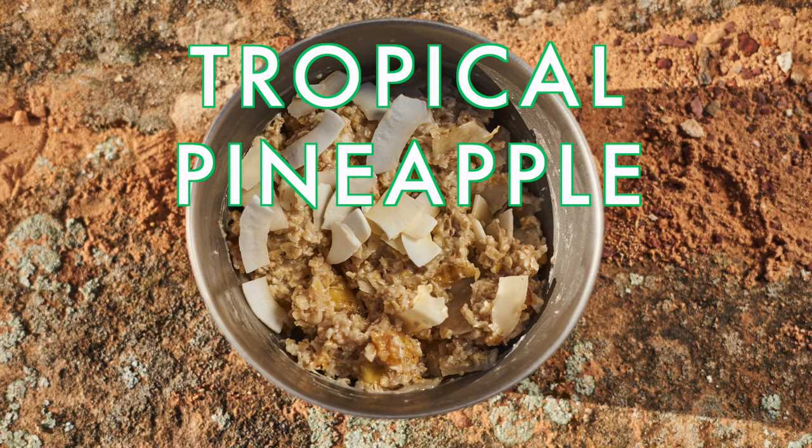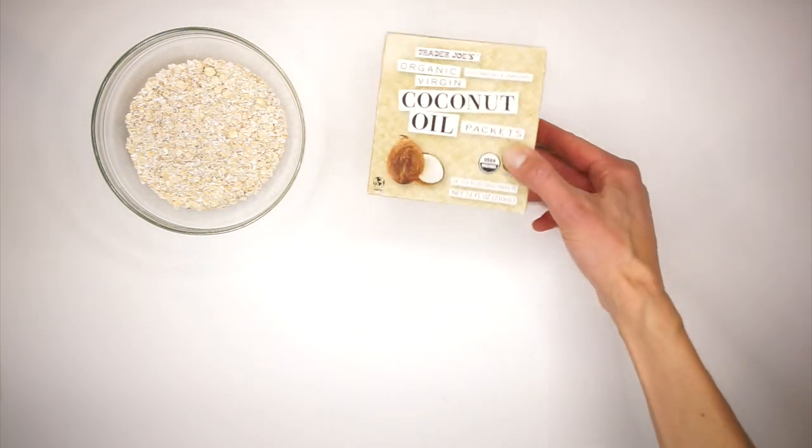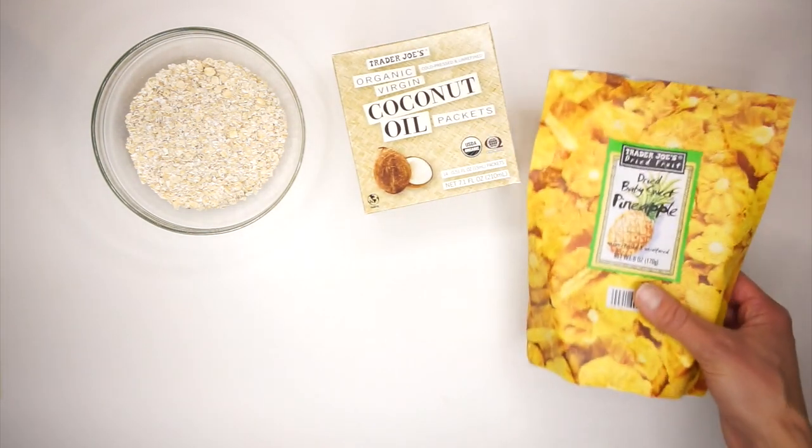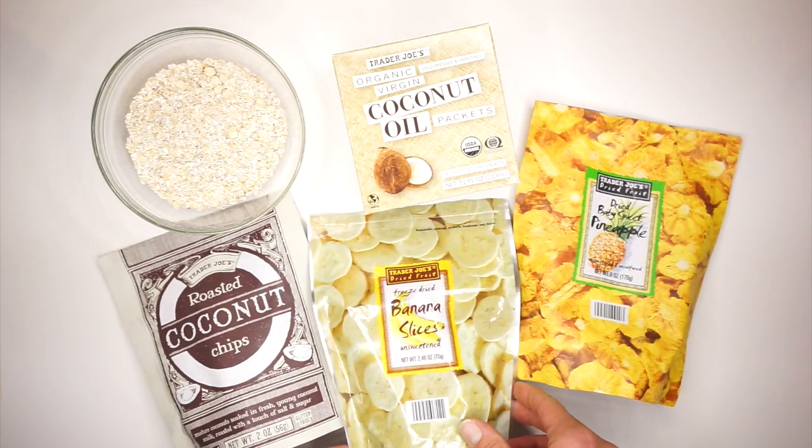First up is a tropical pineapple coconut oatmeal recipe. You're going to need plain instant rolled oats, which I usually get from the bulk section, individual coconut oil packets, dried pineapple, toasted coconut chips, and freeze-dried bananas.